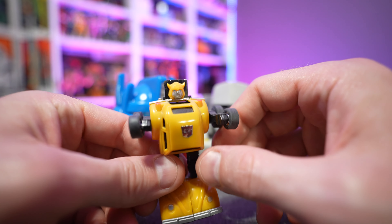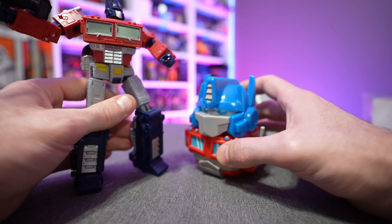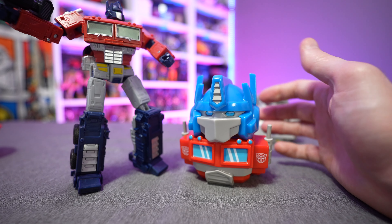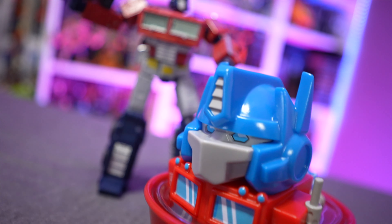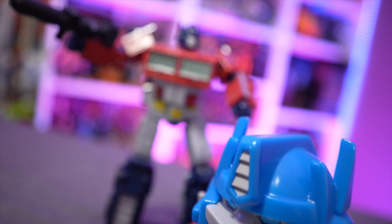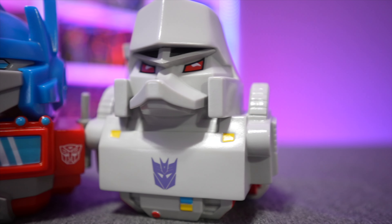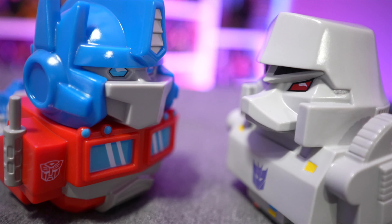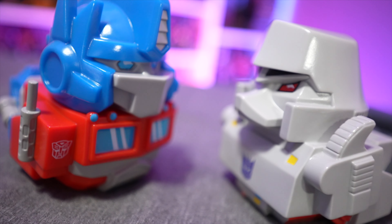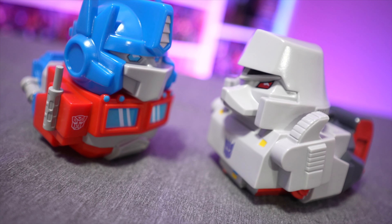Hopefully the Transformers line continues because I'd love to see a Bumblebee or a Starscream. Comparing Optimus Prime here next to an Optimus Prime toy, there's no doubt who it's supposed to be — they did a great job. If you're interested in picking up the product I'll put some links in the description below. That does it for today's video — short and sweet. If you enjoyed the content hit the like button, share with your friends if you found it helpful, and as always, thanks for watching!